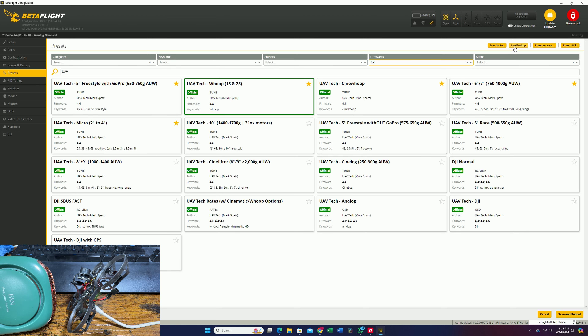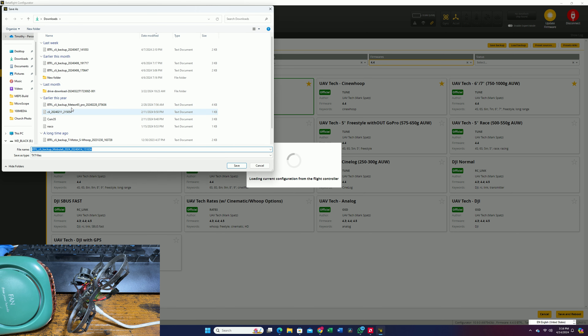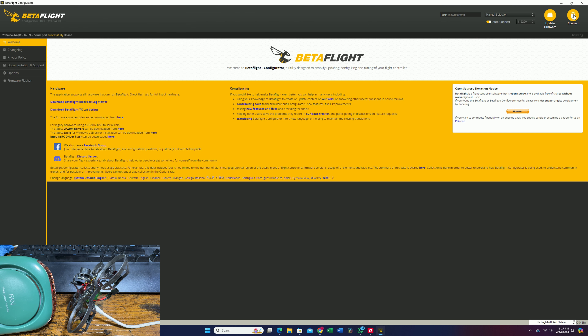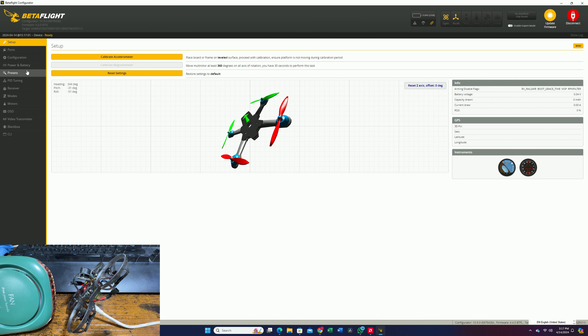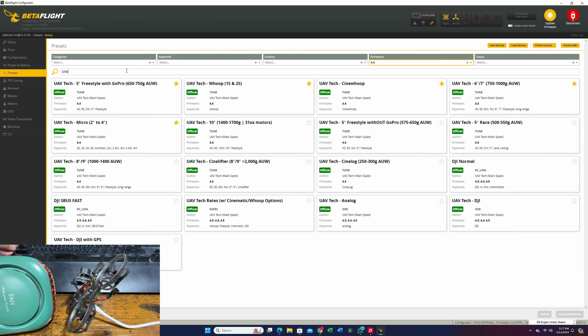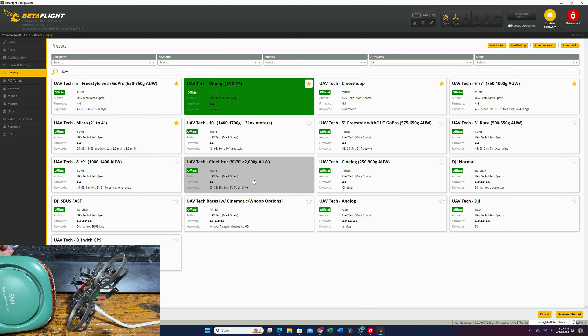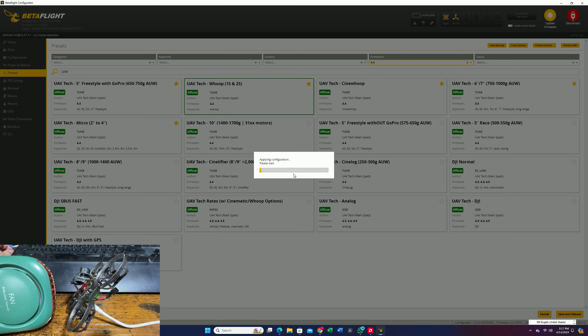Before I do so, let me just save a backup of my current preset in case I want to load it back. Let's save it here. Now let's do it again — preset, UAV Tech. We're going to select medium build quality, 96k, dynamic idle, and we're going to pick it, agree, then save and reboot. Let's see if it's going to fix our shaky problem.